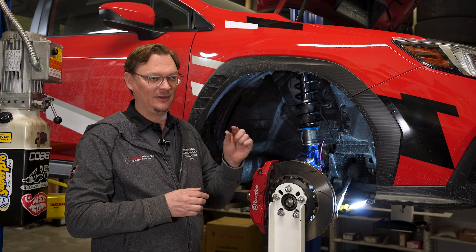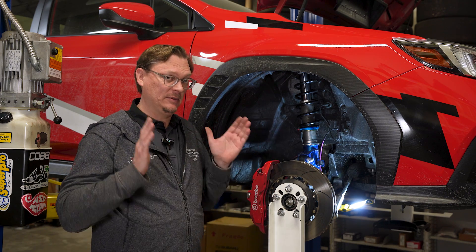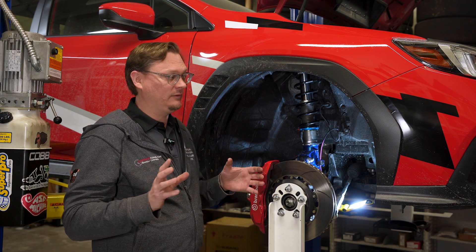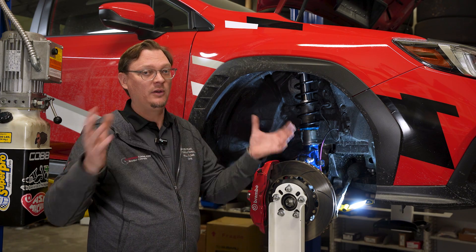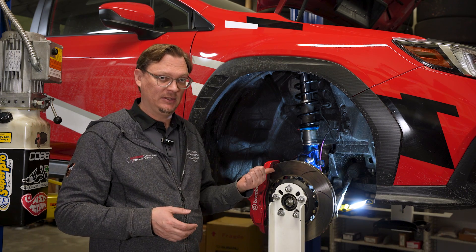First takeaway: don't get stuck on a single factor like ride height. If you make an adjustment and all you're focused on is a one-inch increase in ride height, you might be missing the big picture. Make the adjustment, take your measurements, then go back and look at the total picture of what the adjustment actually did.